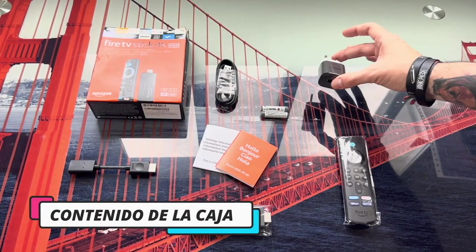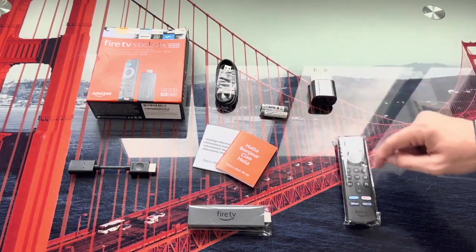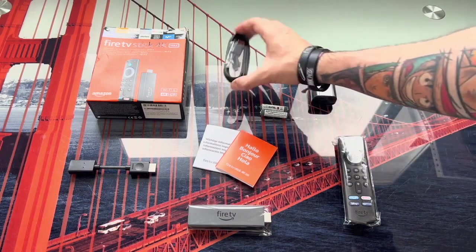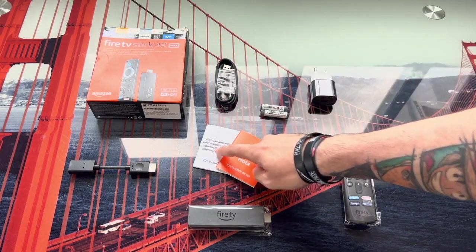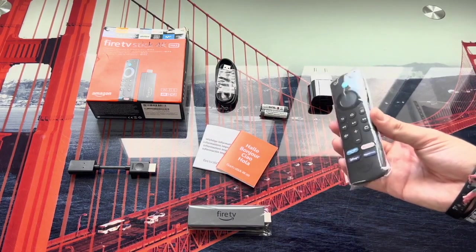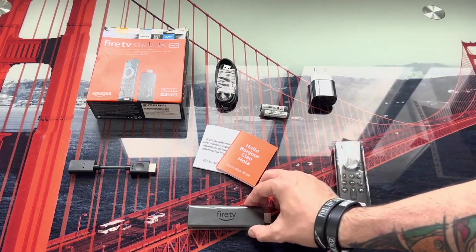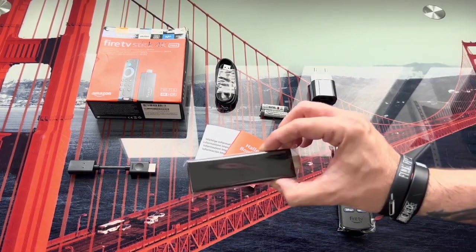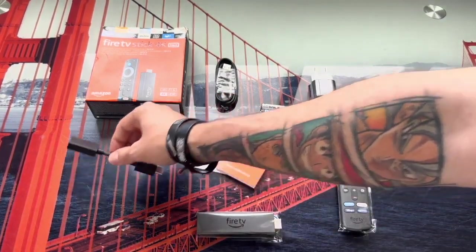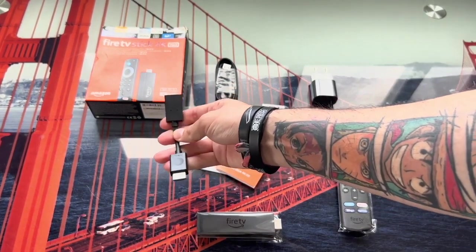We have on one side the power adapter to power the device, and the micro USB cable to connect it to the mains. We find two batteries for the controller along with the instructions. To finish off we have the remote control, which as you can see is very small. We continue with the Fire TV Stick itself, the device that is connected to the television.